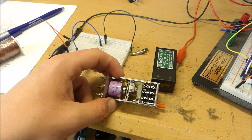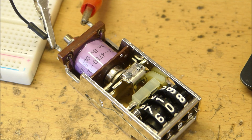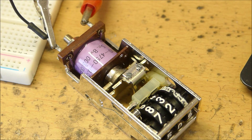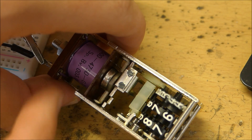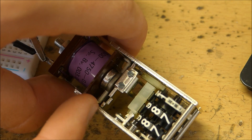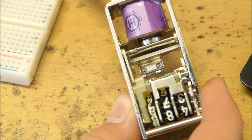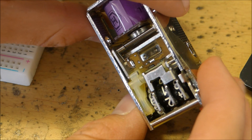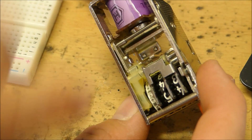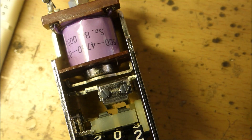I'll set this down so you guys can see exactly what's happening inside while it runs. That's pretty cool — as you can see the little solenoid has a little arm on it. Every time the little arm moves around it turns the numbers. Just moving that little arm — and every time it moves the numbers click.